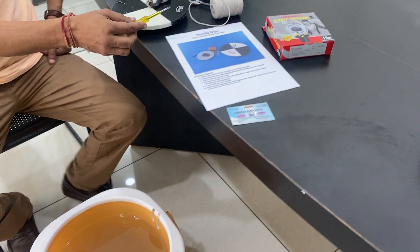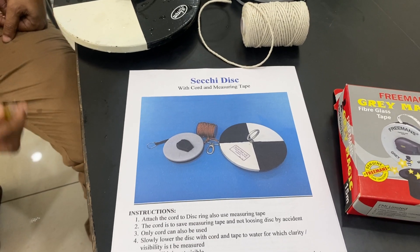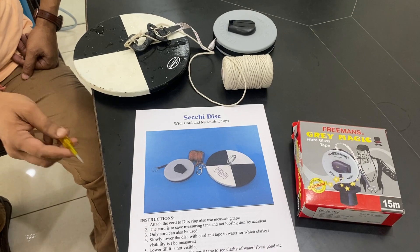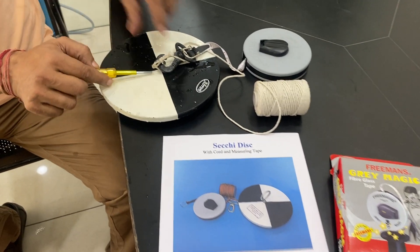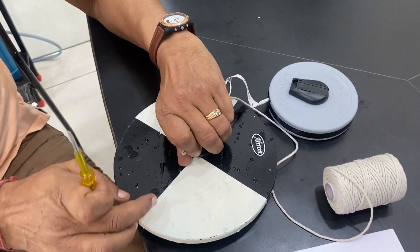This is another video of the Secchi disc. It is for checking the depth at which water is clear — how clear the water is and to what depth. There are three parts in the disc, and there is one weight below the disc. It comes in different sizes.